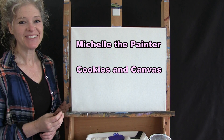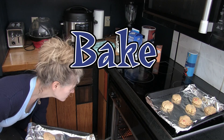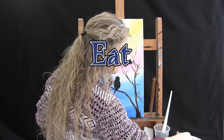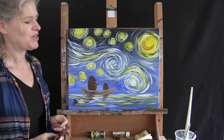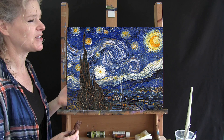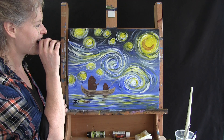Hi there, I'm Michelle the Painter and this is Cookies in Canvas for Kids. Today we're going to be painting bears who are fishing underneath a star night sky. This painting is inspired by one of the most famous painters of all time, Vincent Van Gogh, and one of his most famous paintings, Starry Night. And I'm going to be eating my star-shaped chocolate chip cookies. So let's paint our canvas and eat our cookies.